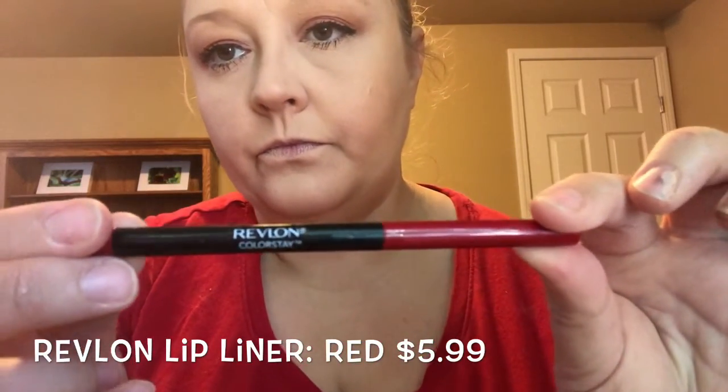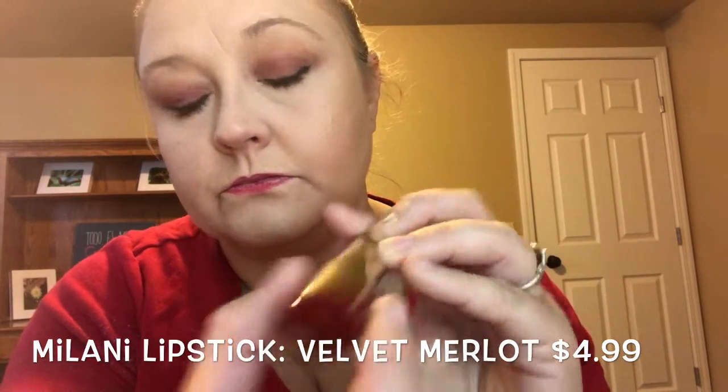Now we're gonna add the red lip — going in with the Revlon lip pencil in the color Red, which was very imaginative of Revlon. Then we're going in with some red lipstick from Milani in a velvet shade — I can't read it at the moment — and we're gonna make those lips red and luscious and fabulous.